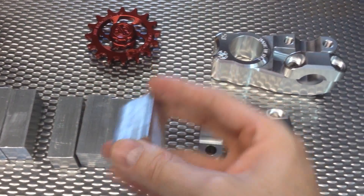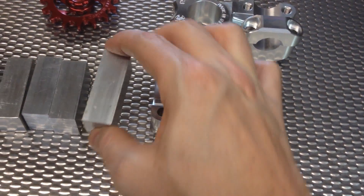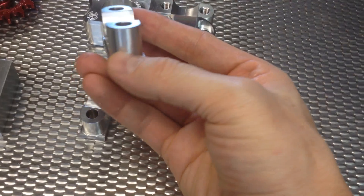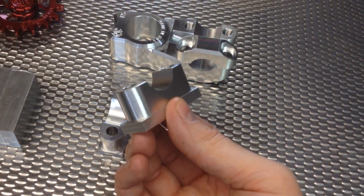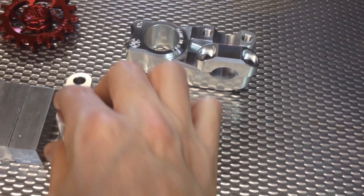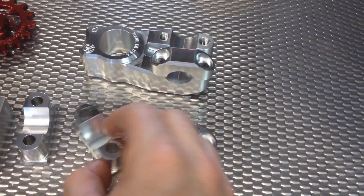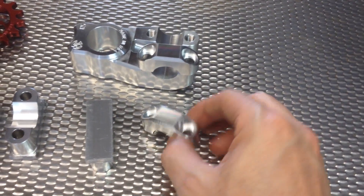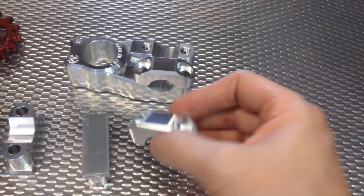I start with the raw bar stock — I just get these cut to size. This is the first operation, holding on to it down here, do the profile, do the handlebar, and this is the second operation. You take this, you flip it over, you mill the top side off, do the counterbores for the screws.